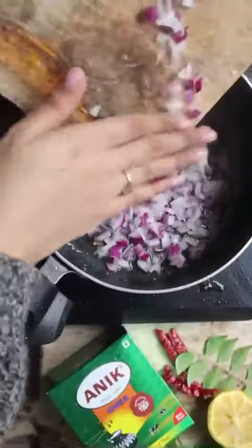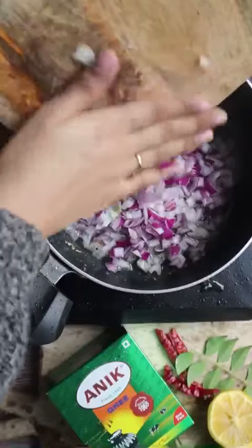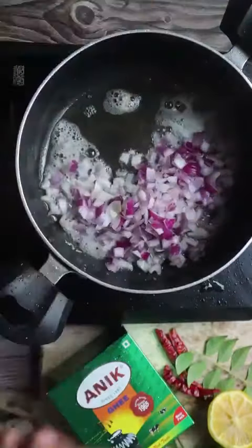We will add the paneer and shallow fry it. When it is fried, we will remove the paneer and add chopped onions. We will cook it properly until it is translucent.